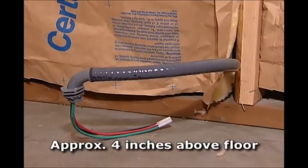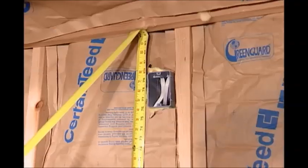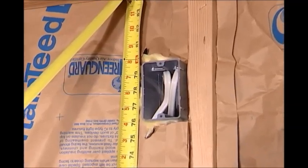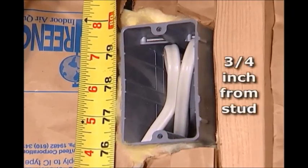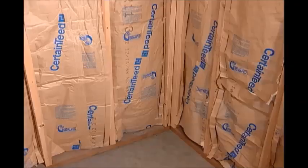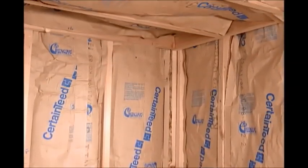Stub in the wiring for your sauna heater approximately 4 inches above the floor. Measuring from the floor, a rough-in box for the light should be installed on the wall 78 inches on center. It should extend 3/4 inch out from the surface of the stud wall. Walls and ceiling should be insulated with R13 fiberglass.